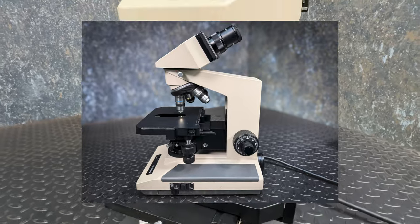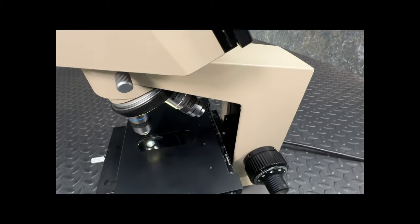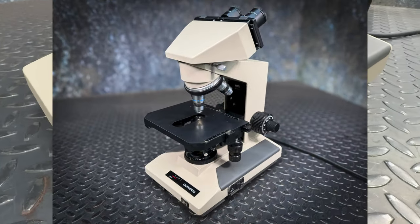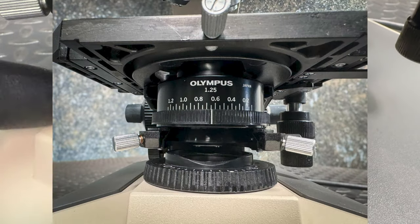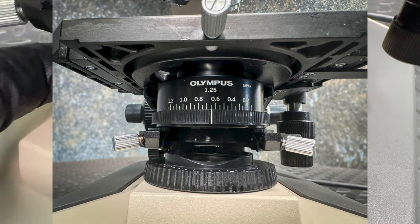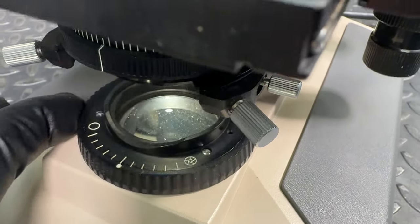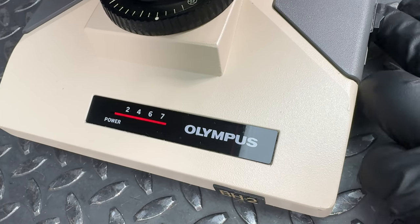Sporting that distinctive 1980s square design — much like myself — this classic microscope is a testament to Olympus Japan's commitment to quality. The Olympus BH2-U promises durability and a long service life, though it shows some signs of wear; this microscope is mechanically sound. The optics are clear, and the adjustable halogen light source illuminates your specimens brilliantly.